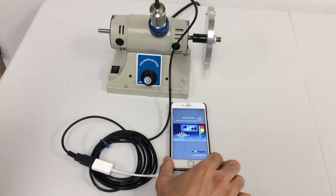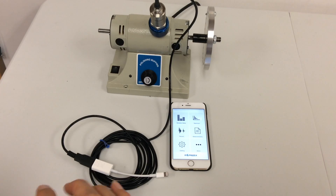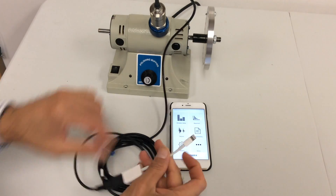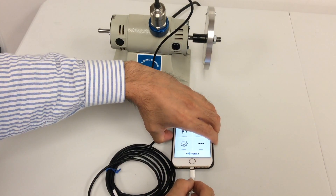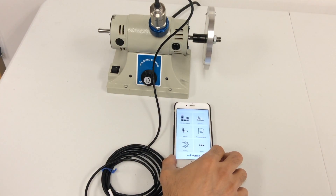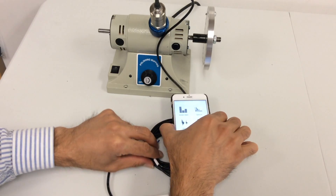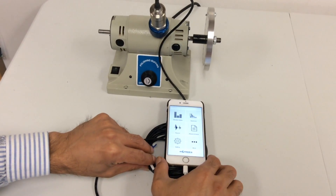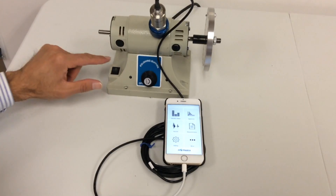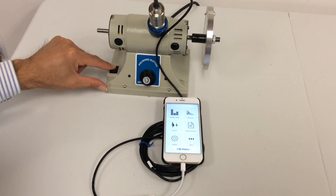Let's run the app. Once you open the app, you see there are a few features I'm going to go over. You just connect your accelerometer through the lightning connector, and as soon as you connect it, it shows that it's connected and calibrated itself — it has a self-calibration. I'm going to turn on the machine and start doing some basic tests.